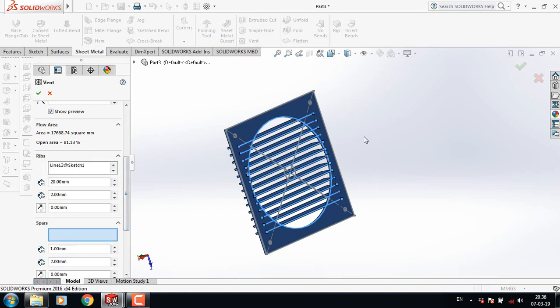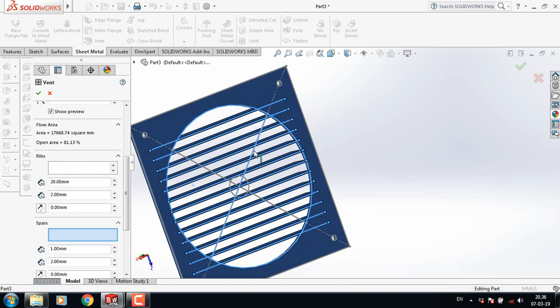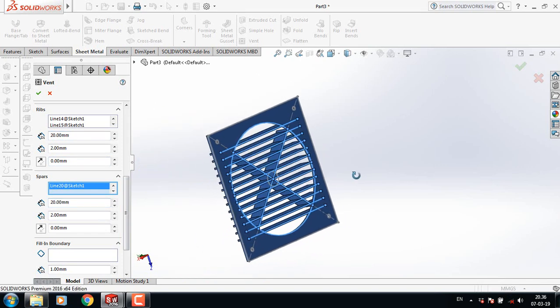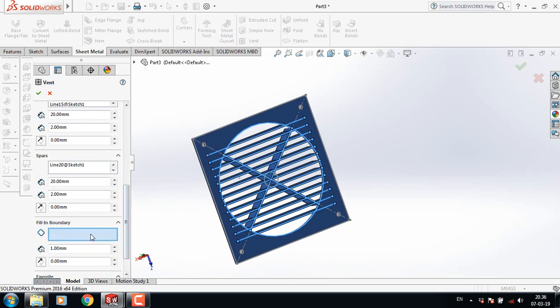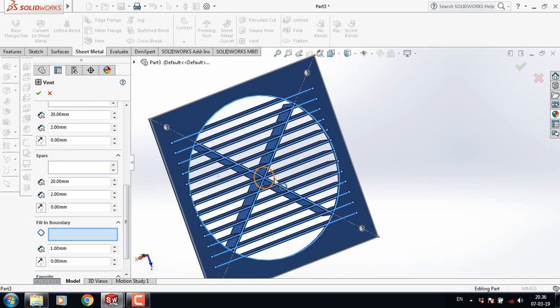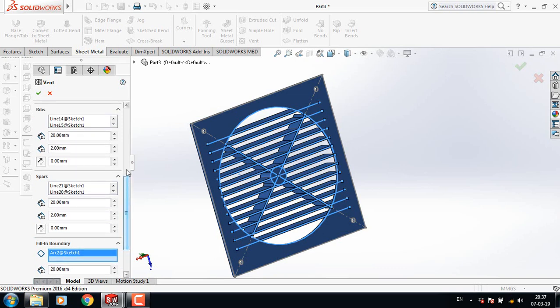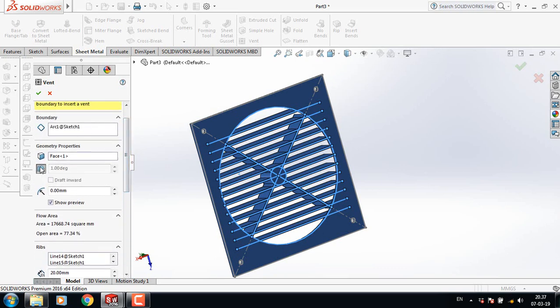1 mm. Now sparse — select this one, also this one. This is 2 mm and make this one 20 mm. Fill in boundary. Select this circle and make it 20 mm also.